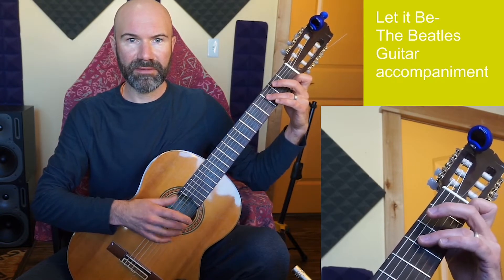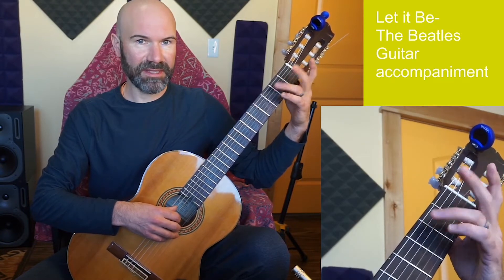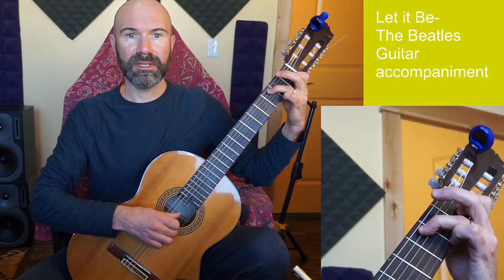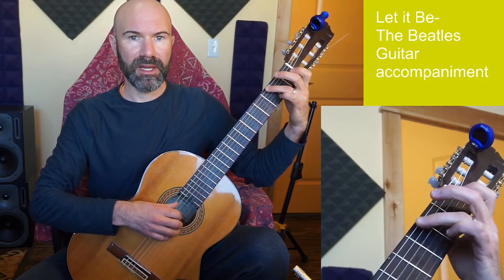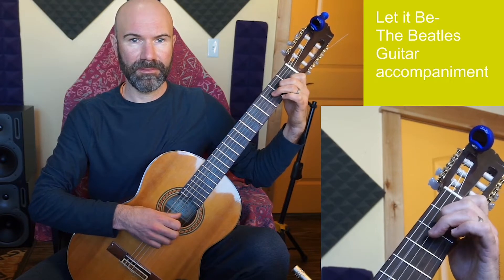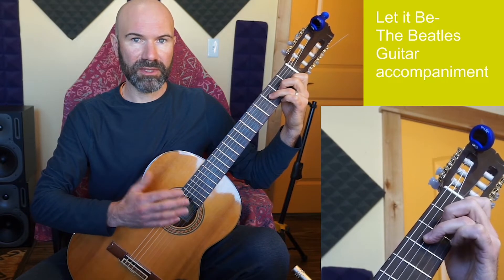We need four chord shapes for this - very simple. We'll have a C chord, a G chord, A minor, and F. All of these will be four-note versions of these chords.